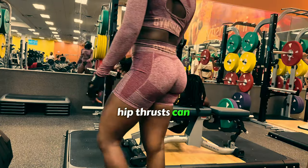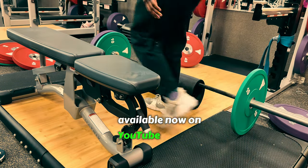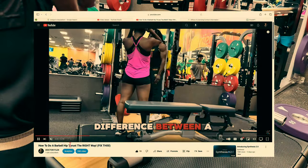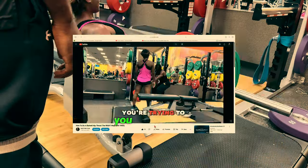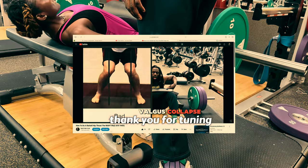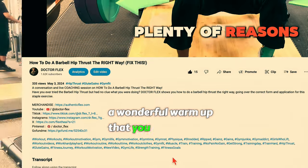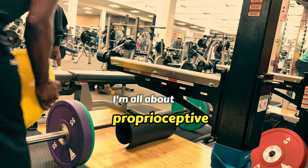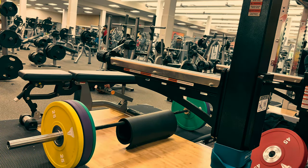All these hip thrusts can be found in my 'How to Hip Thrust' video available now on YouTube — if you don't know how to hip thrust, you have a solution. Thank you for tuning in. That concludes a wonderful warm-up that you can do in about five minutes.